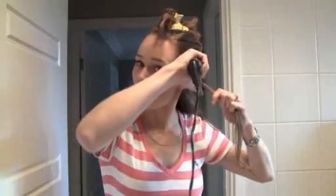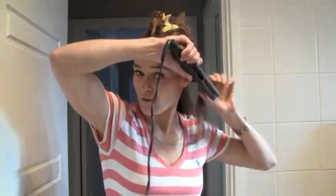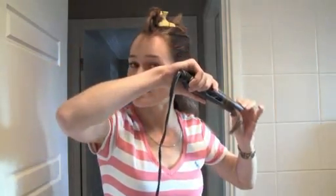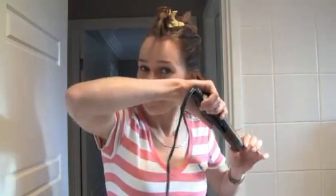First of all, I'm using a GHD hair straightener. Grab onto a piece of hair like you are going to straighten it, but then twist the straightener around and grab that piece of hair and put it on the top. Then you are going to just go down in one slow, consistent speed and then twist again as you get to the end.